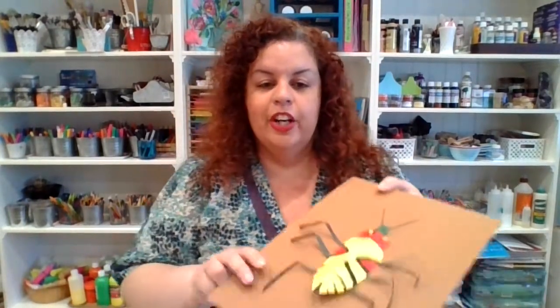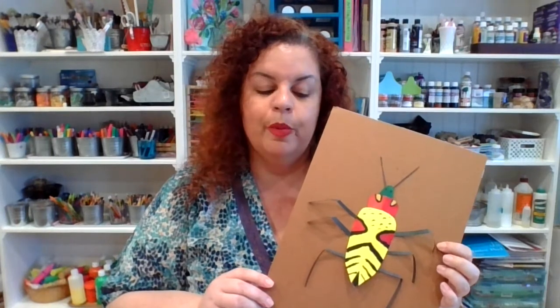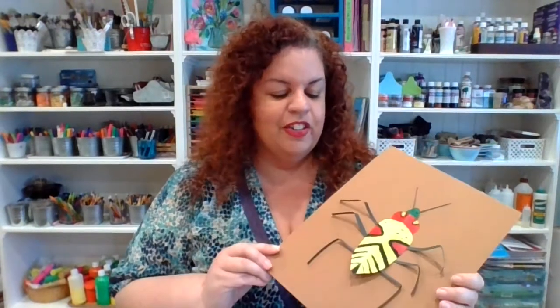Hopefully you guys have enjoyed making your fun little taxidermy beetles. If you want to share any of them with us after you've completed, you're welcome to take some pictures and show them to us on our Instagram or Facebook — you can always do hashtag yellowbirdstudiotampa. Or you can email us pictures because we always like to see the fun things that you guys are doing. Thank you for joining us today. I hope you enjoy your craft and have a wonderful day. Bye!